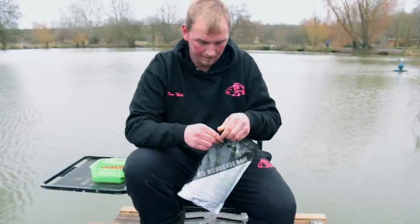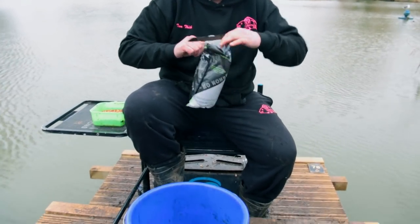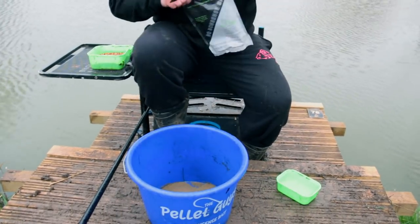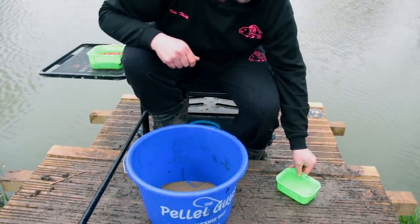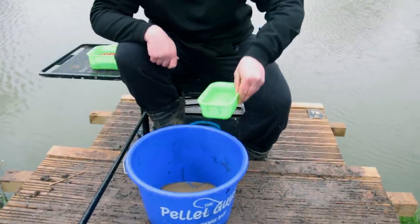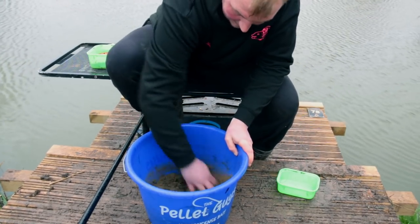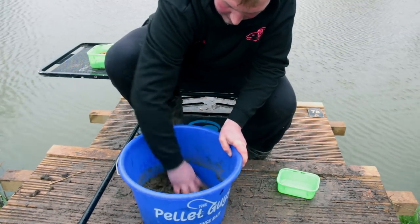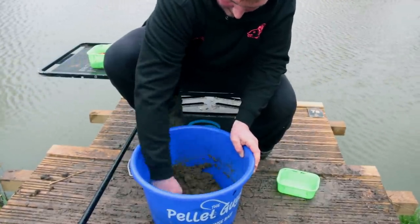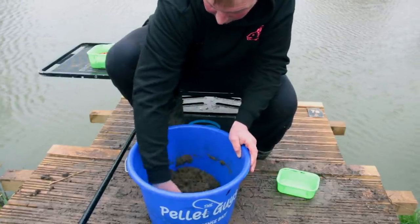So we'll mix it away. All it is — one bag, 900 grams — open it up. One pint of water, straight in, give it a mix. Just mixing it all the way through so there's no dry bits. No need for a whisk, it's only 900 grams.